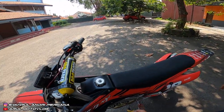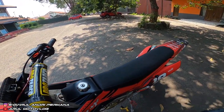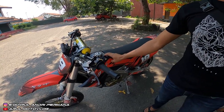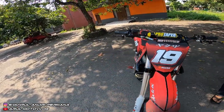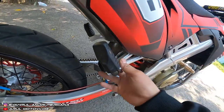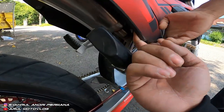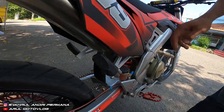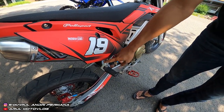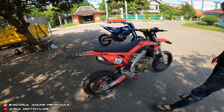Bodi pakai Polisport CRF 2.5. Jok custom sendiri. Tangki custom, kapasitas 4-5 liter. Footstep belakang punya Ninja — modelnya bentuk Ninja — tapi rencananya nanti mau diganti yang aluminium.